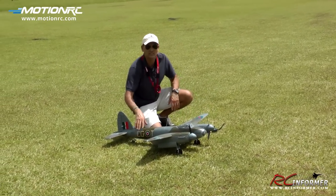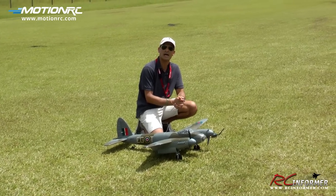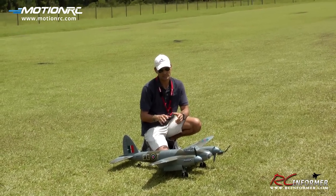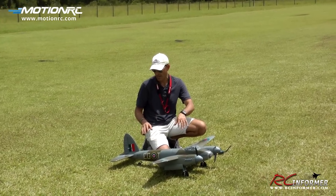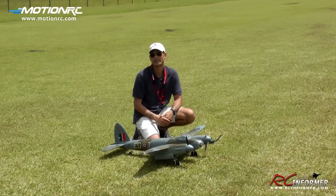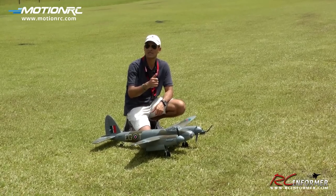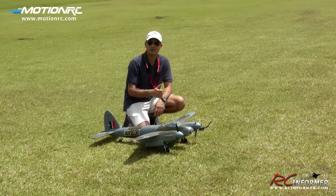Anyway, I appreciate you watching. Check out the building guide link I'll put at the end — it's going to show you how to get those retracts set up, a little bit about setting up the CG using a larger battery pack, control throws, and stuff like that. Check this airplane out at MotionRC. Appreciate you guys watching this video and we'll see you next time.